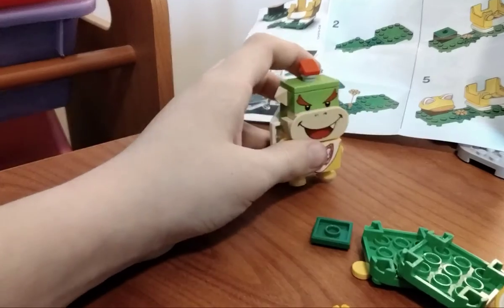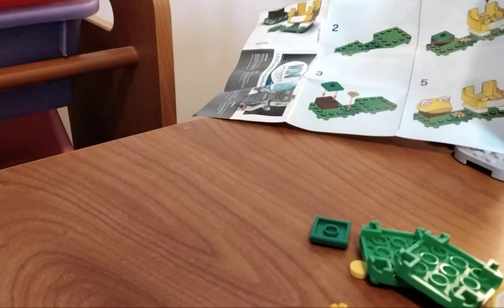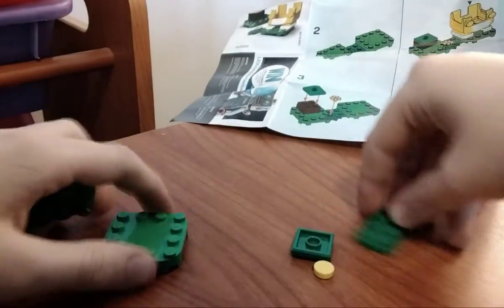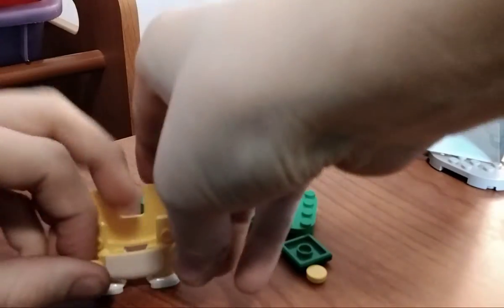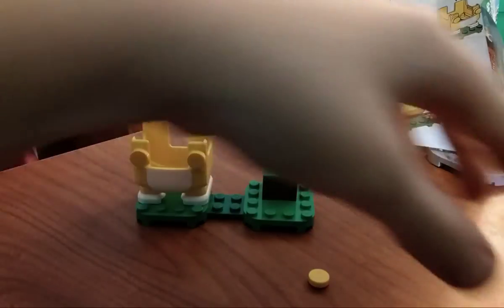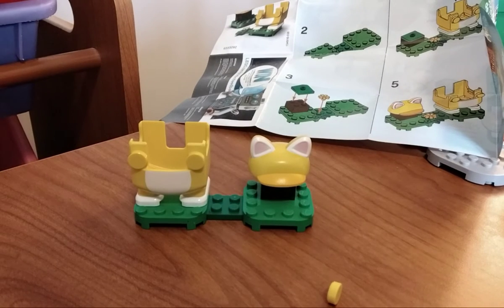You know what, like what is it? Can you help me build this? The hands came from SpongeBob, so anyways let's get it. Alright, let's see. Let's put the plant together, the flower.